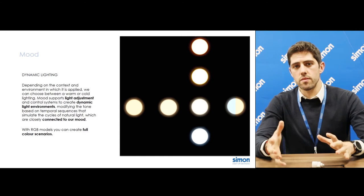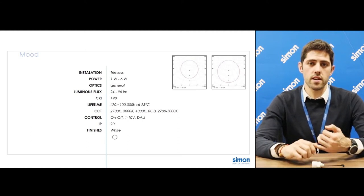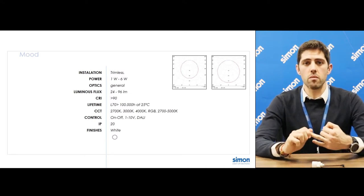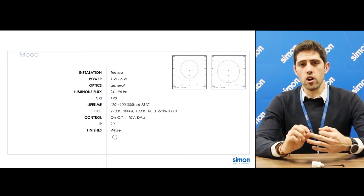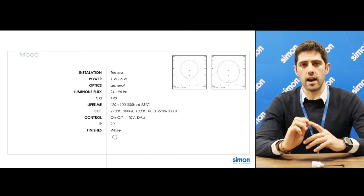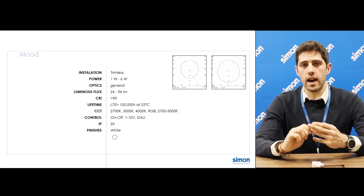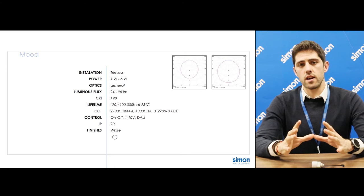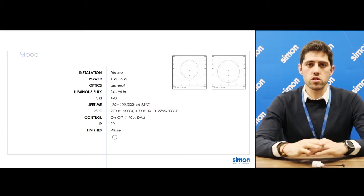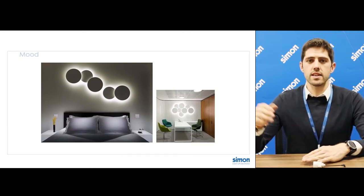Before seeing all the products in hand, let me highlight four technical points. First, the low power: from 1 to 6 watts. Second, the high CRI of more than 90. Third, all these different color temperatures, RGB and tunable white solutions. And last but not least, full control from on/off, 1-10V, and DALI. All these characteristics, plus the trimless accessory, make Mood suitable for the most demanding interior design projects. So come with me and let's see the product in detail.